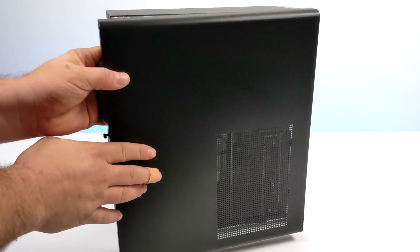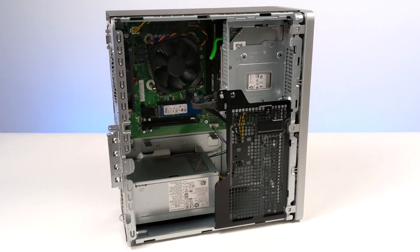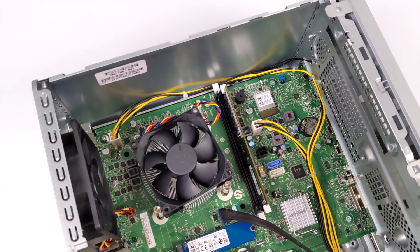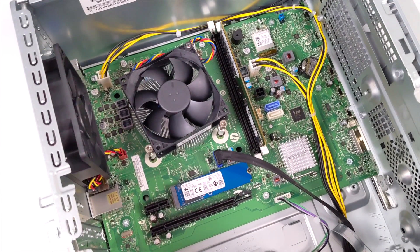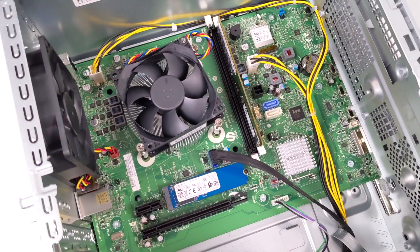When you face this off against the 4700G, we do have a higher base clock and a higher boost clock, but the integrated Radeon 8 graphics are actually running at a lower clock — 2000MHz versus 2100MHz. With this unit I can't do any overclocking because it's an OEM unit, but definitely stay tuned to the channel because as soon as I get a BIOS update that supports this 5700G, we will be doing some CPU and GPU overclocking.